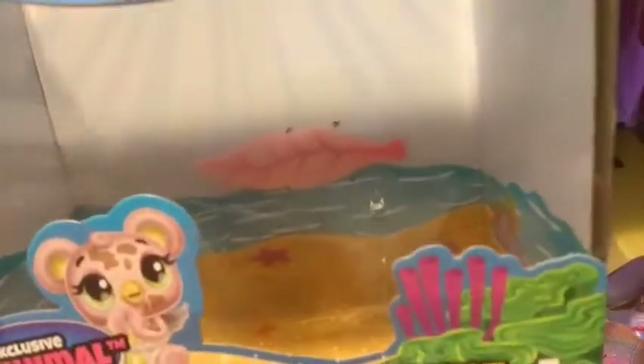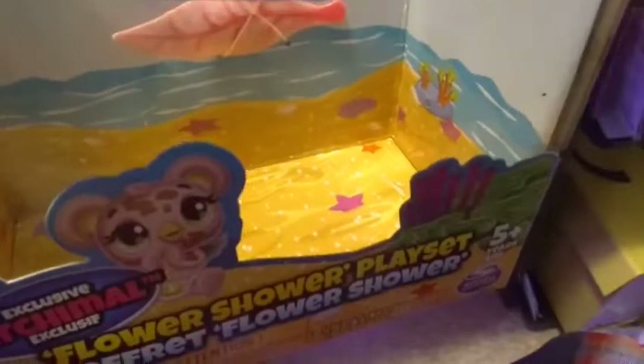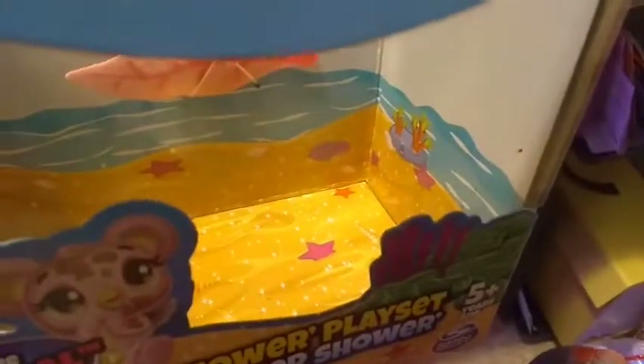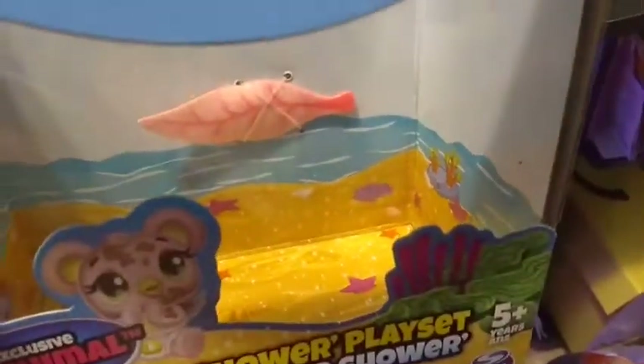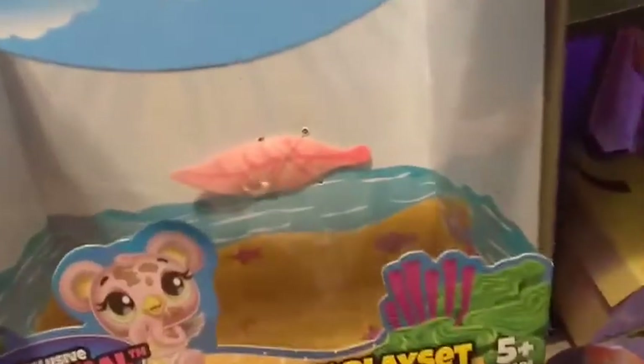You have sunbeams coming down in there, you have water in the background, beach sand with all the little sparkles, and you can see all the different shells in there and a couple of little sea plants.